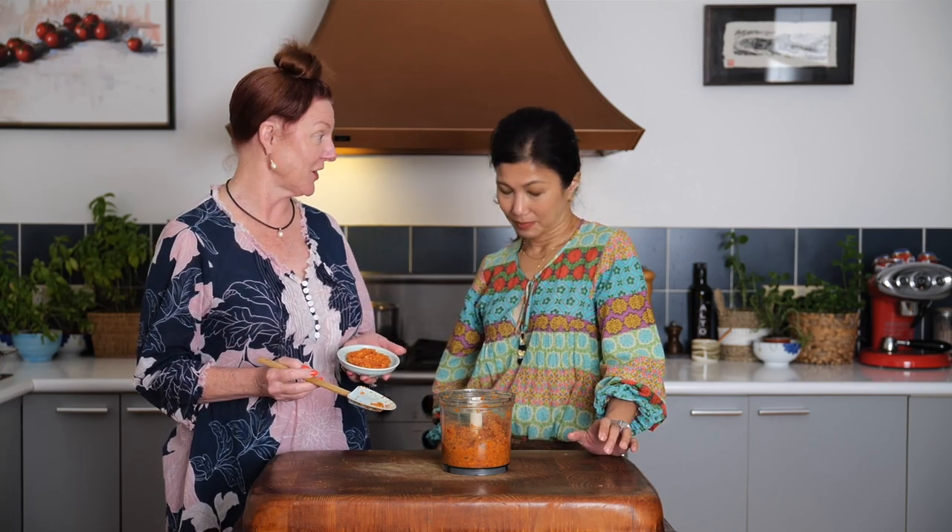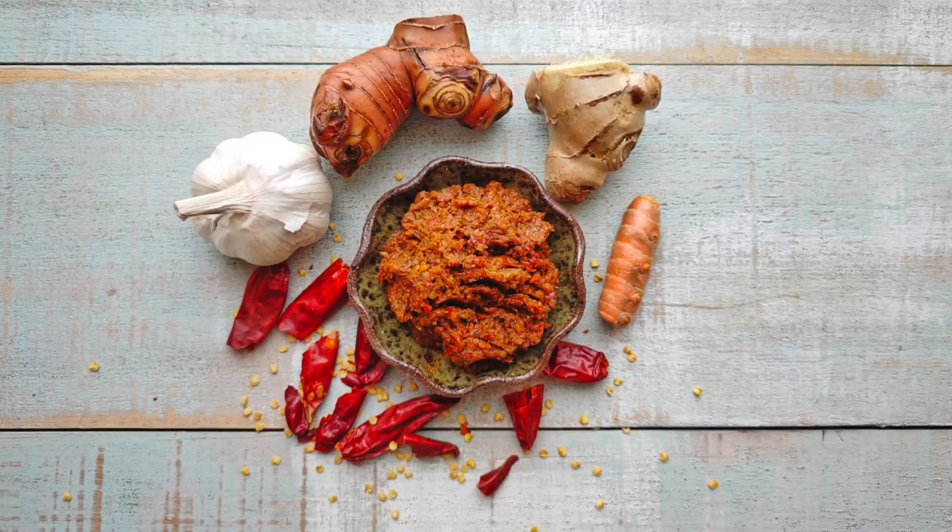We're going to use half of this today to make a Nonya chicken curry using your mum's recipe. I've also used this curry paste to make an awesome fish head curry. The other half goes in the freezer — you might even make a Nonya vegetarian curry. Sky's the limit. Enjoy. Bye!